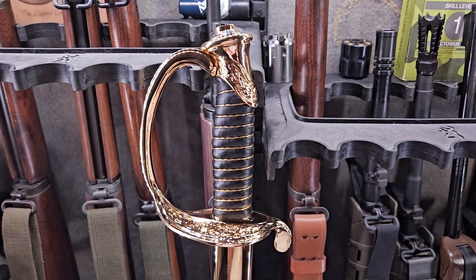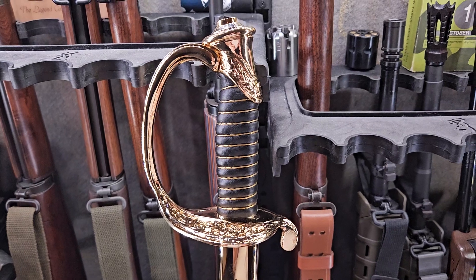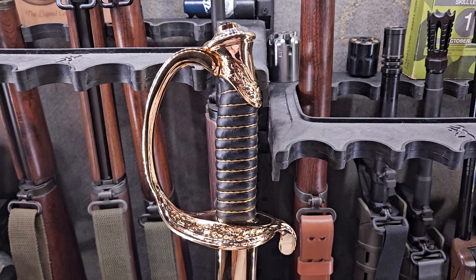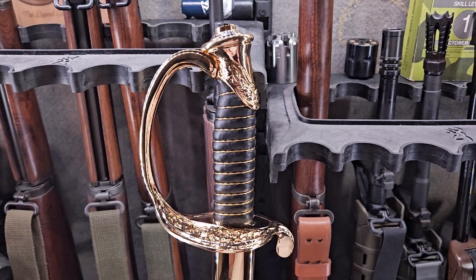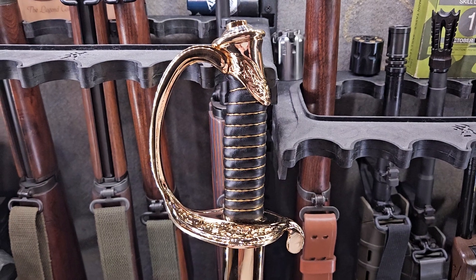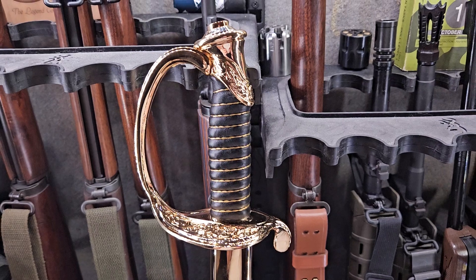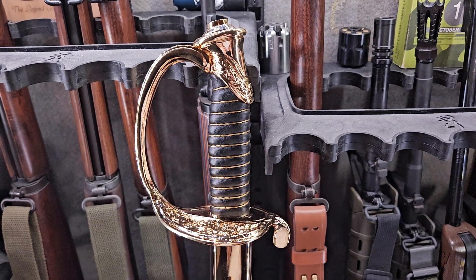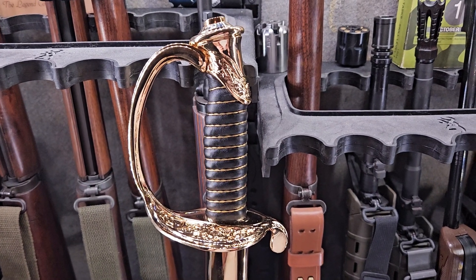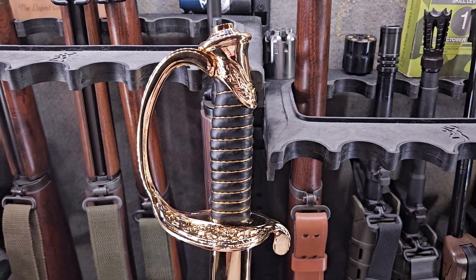This one was made by an officer's equipment company that gets these things from a manufacturer in Schmitz, Germany. The higher quality ones are made in Germany. There are some that are made in Spain, but the cheaper ones that don't meet the requirements come from places like India, China, and other sources that aren't up to snuff.